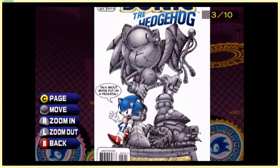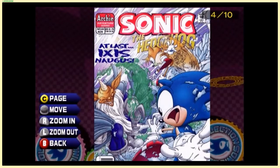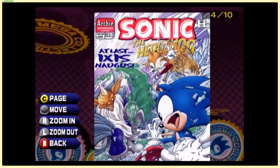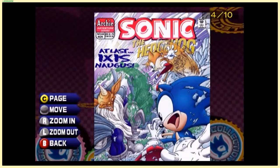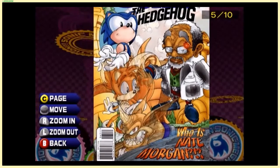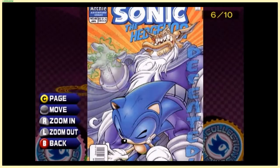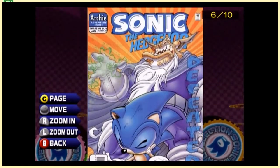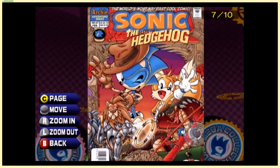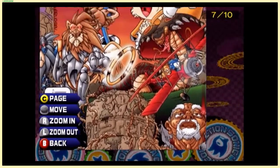Ixis Naugus — wasn't the villain of Sonic Chronicles named Ixis or something? I don't know, it's been a minute. Nate Morgan — what the hell, is that supposed to be a reference to Morgan Freeman? There's no way. There's a cowboy Sonic for all you cowboy fans out there, and the Morgan Freeman-looking guy again.